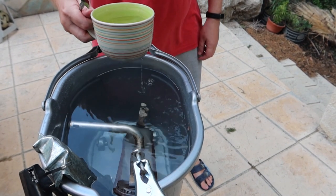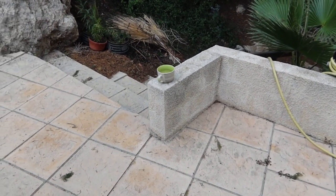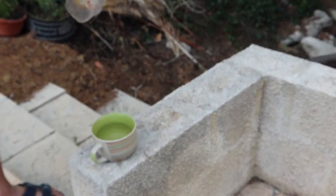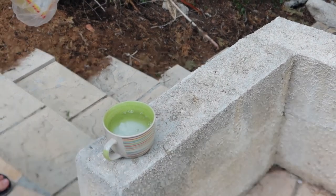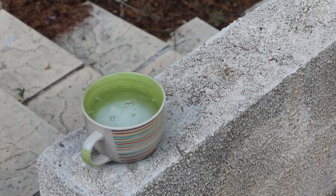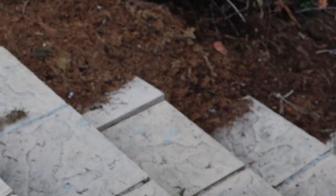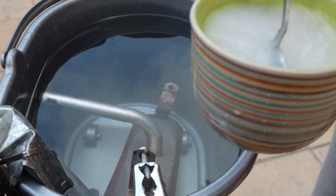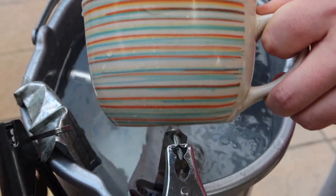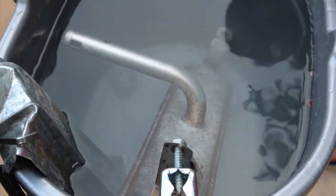Take water, and we must protect our electrode. We add sodium carbonate — put this sodium carbonate into our container. Let's start it.